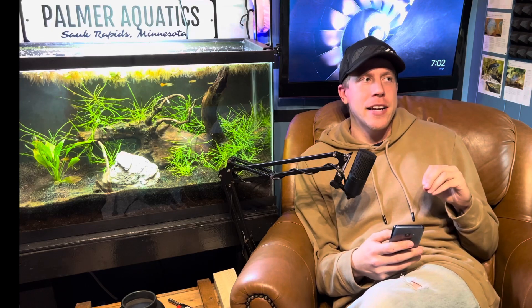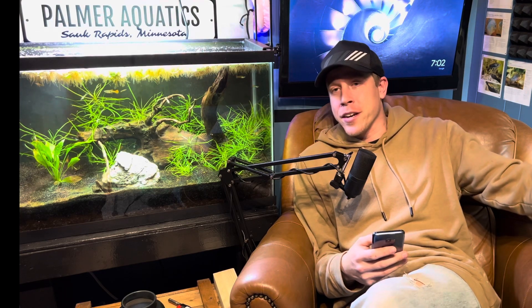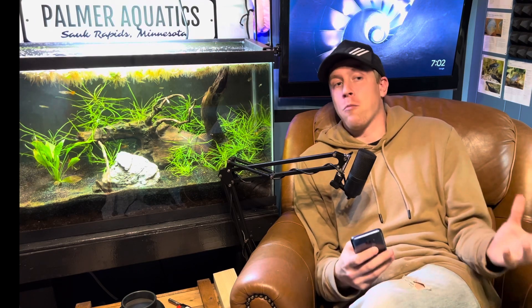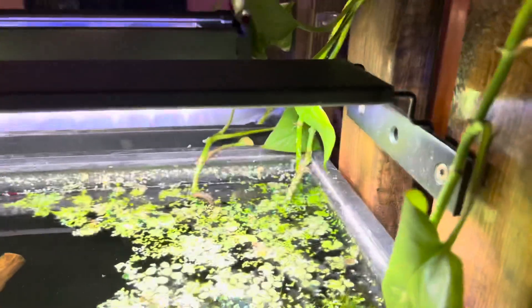My aquarium light stopped working and it just does this flickering thing — this sucks. Obviously with all these aquariums I've done my due time with having a lot of aquarium lights stop working. My advice is: if the aquarium light is an LED light, the most common thing to fail is usually the power supply of the light itself.